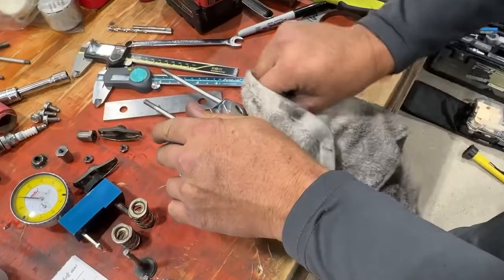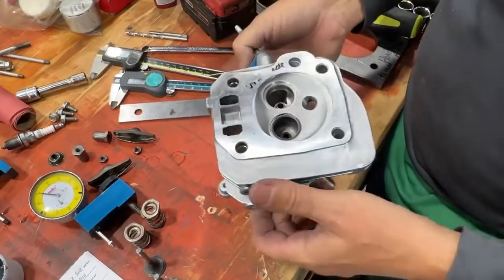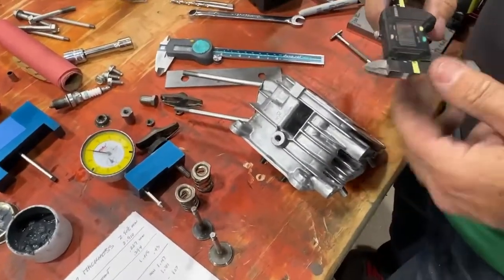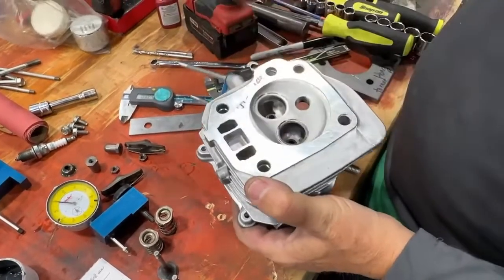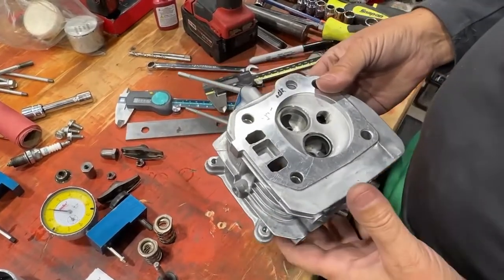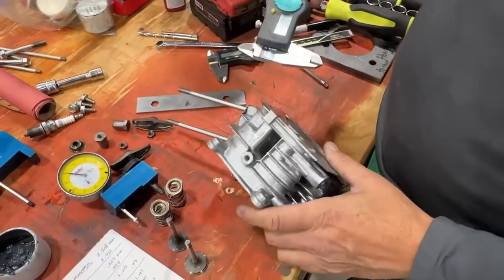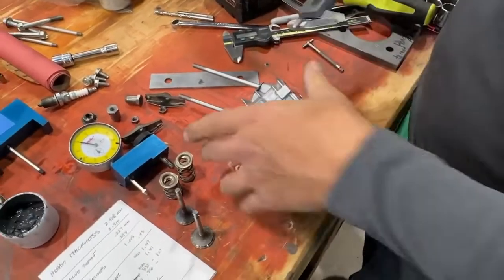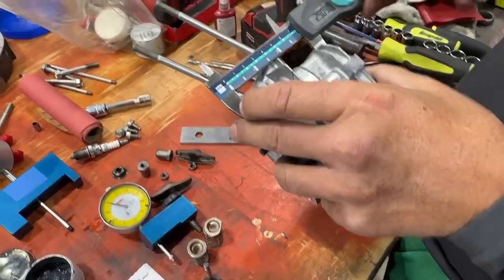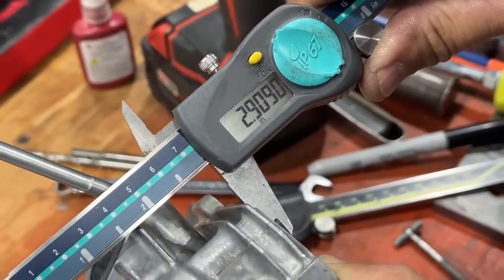We want to do that for the intake and the exhaust. Now we're going to measure the thickness of this head. They say that we can cut this surface if we need to, to get to our minimum number. The minimum number is 2.908. This is the down and dirty way to measure it — if you're not steady, the measurement is not going to come out. You kind of got to rock it back and forth. And it is exactly 2.909.